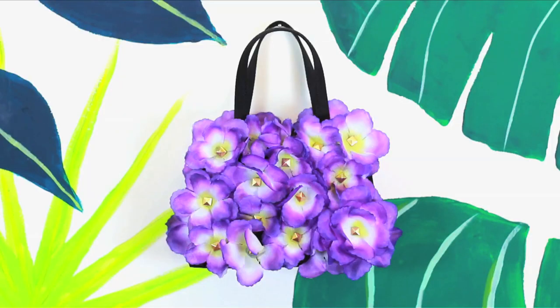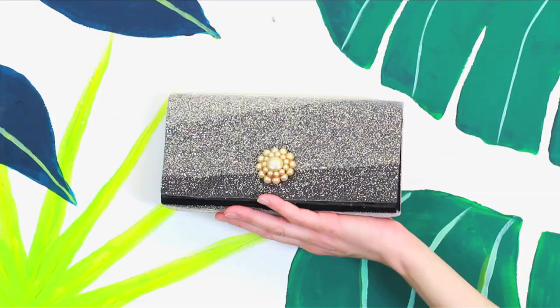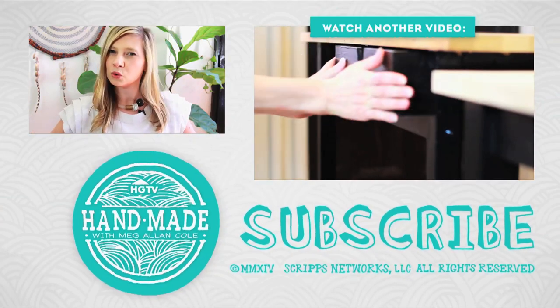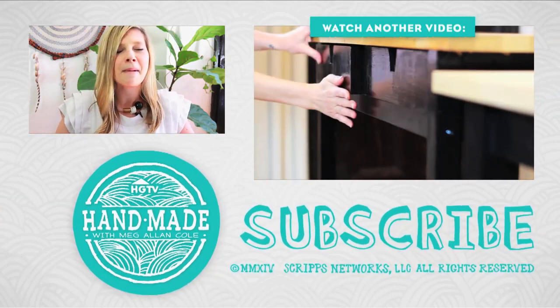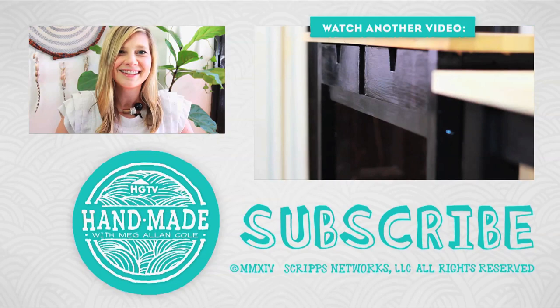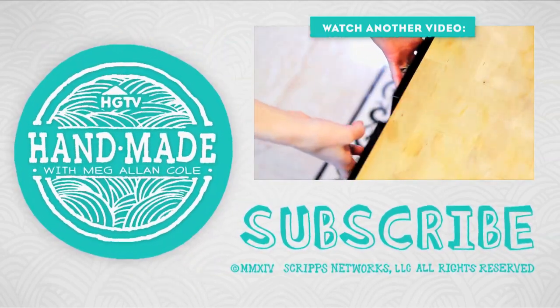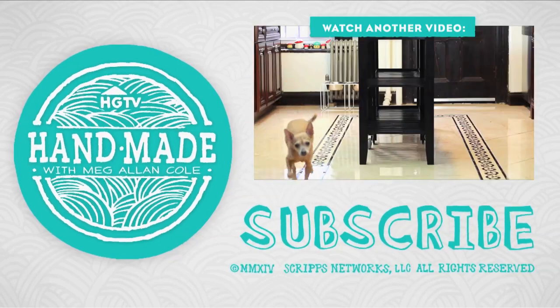Which of these accessories is your favorite? Be sure to let me know in a comment below if you'd change the style of any of these DIYs. Be sure to subscribe and check back Friday for some cool DIYs. See you later!